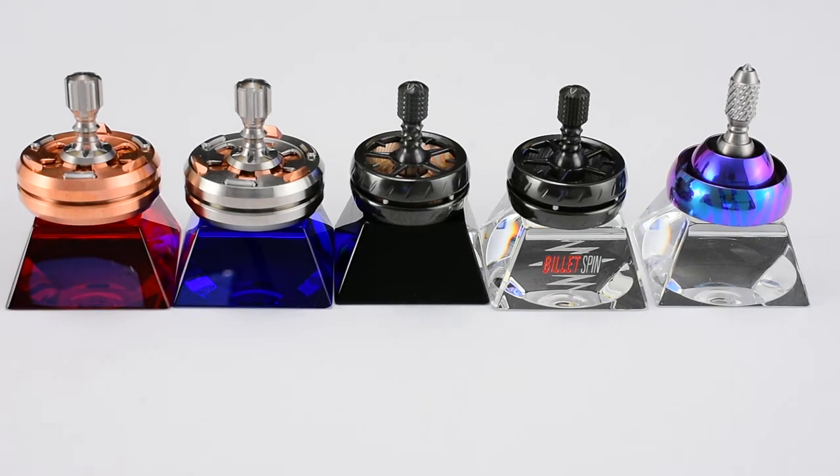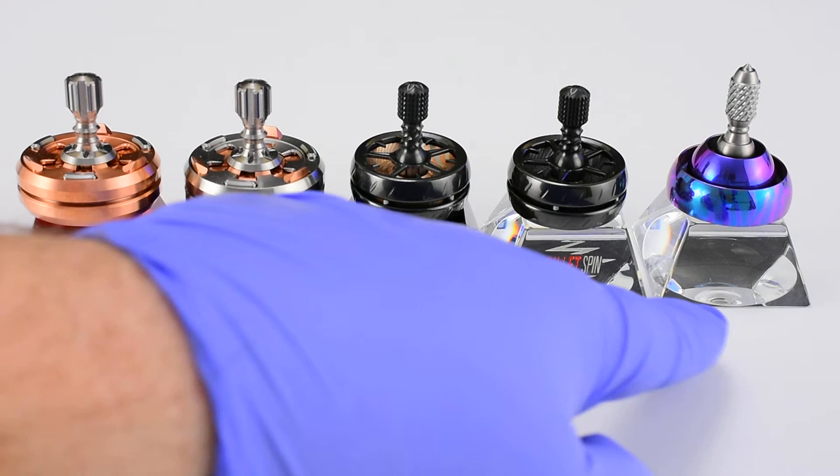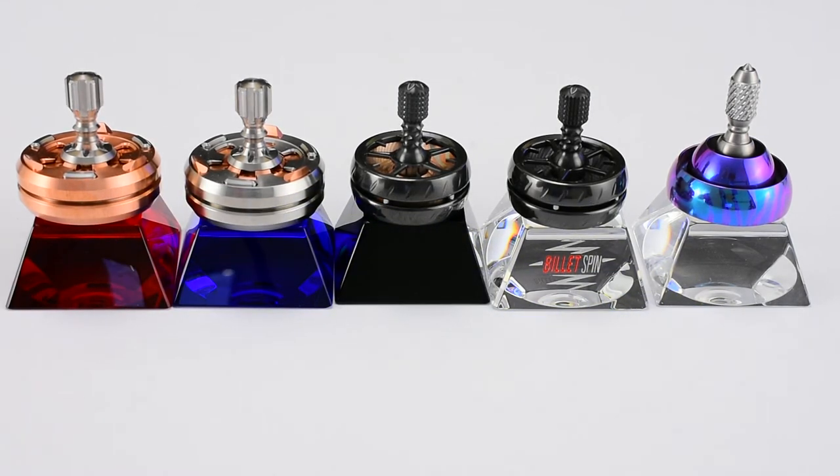Hey guys, it's Rich from Billet Spin. You're looking at the latest stocking of Billet Spin Top Stands. We've sold these two guys before on the website, and those go for $30.